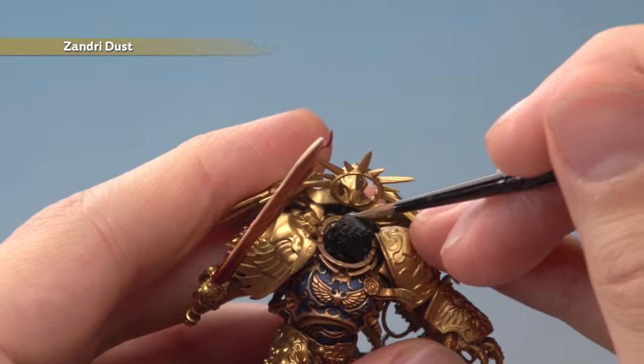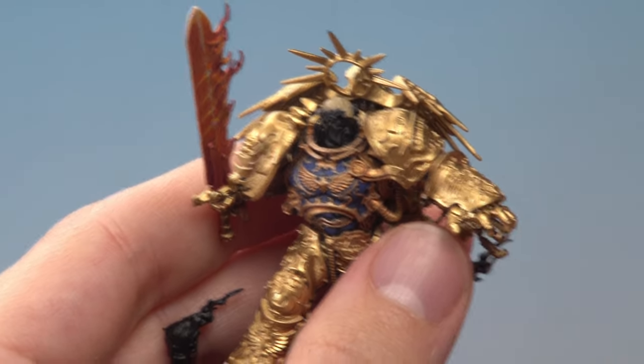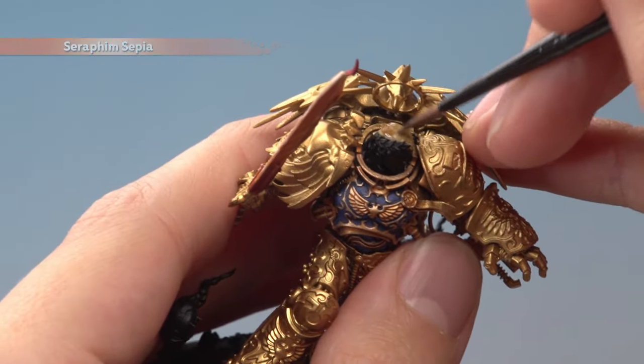With this paint, you will need to apply two thin coats. Once you've finished that base coat, you just need to shade all over the hair using Seraphim Sepia, being sure it settles in all the recessed detail.